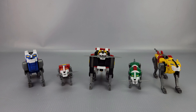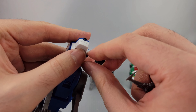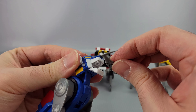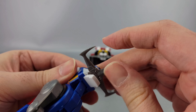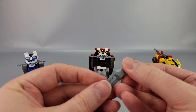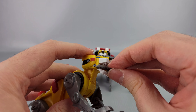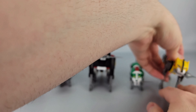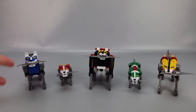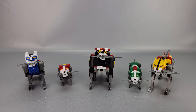Blue Lion has a similar tri-point idea but more of a trident - open the mouth and peg it into the roof, holds very securely. Yellow Lion has a similar attachment style - open the mouth, peg it in, and close it up. Unfortunately there are no other accessories for the individual lions - no shoulder missiles, the cannon doesn't raise up, none of the other stuff they did in the show.